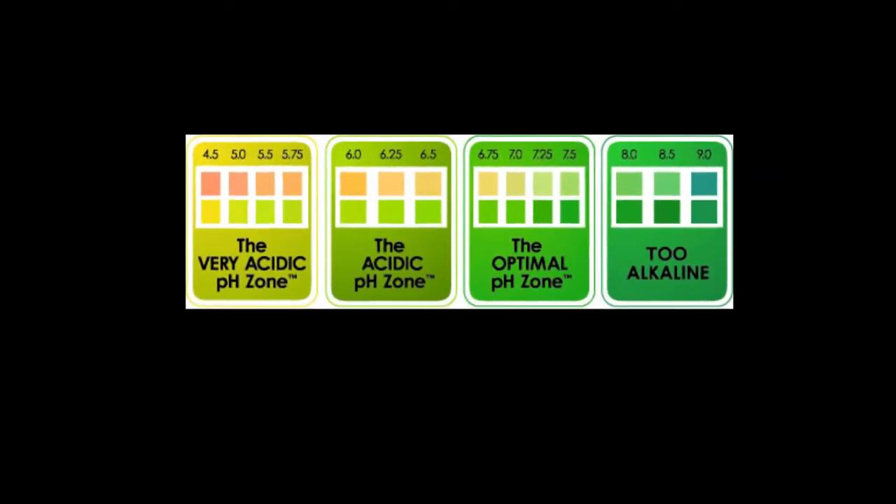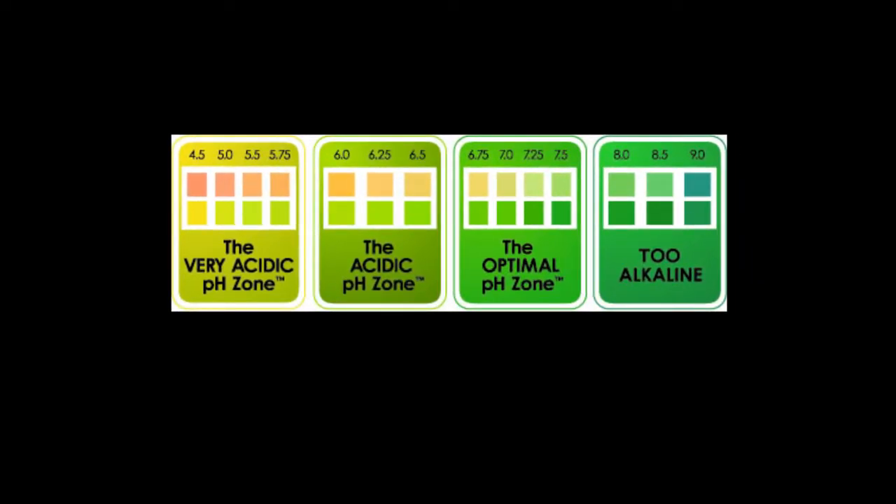Viruses and bacteria. It is best to have your body in the optimum pH zone of 6.75 to 7.25, but a perfect balance is 7.0.